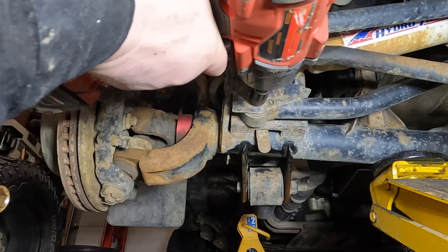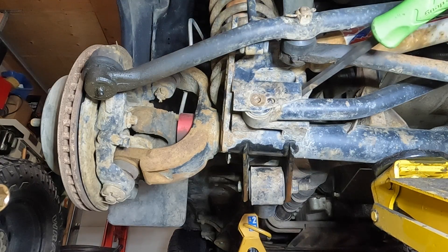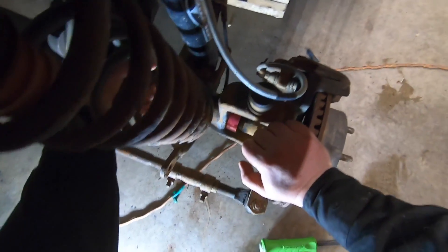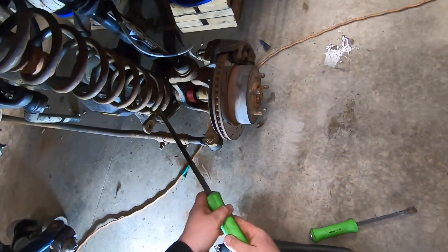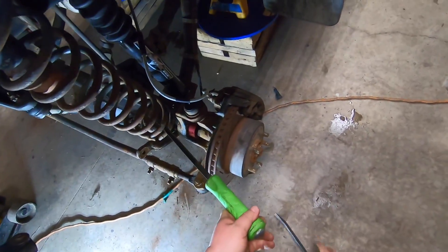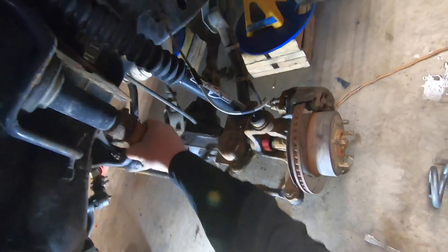Alright, she came out. Working it through the front — finding the position. There we go, and out. I'm going to remove the bump stop too because I've got new ones.